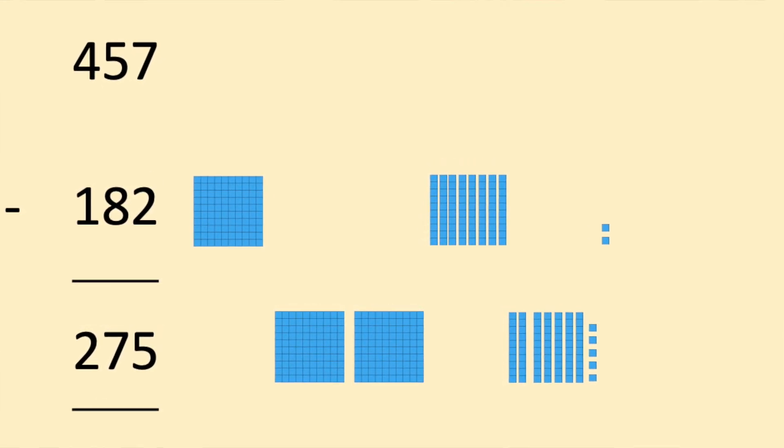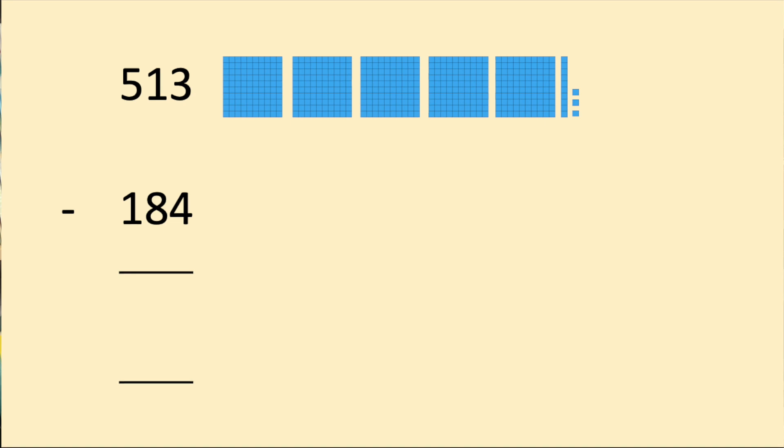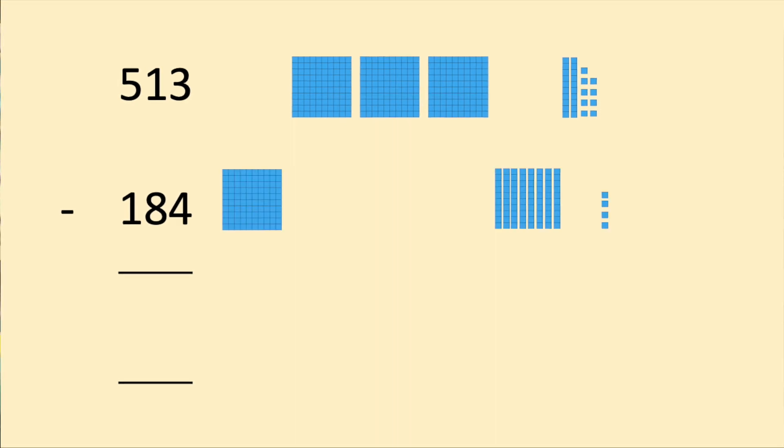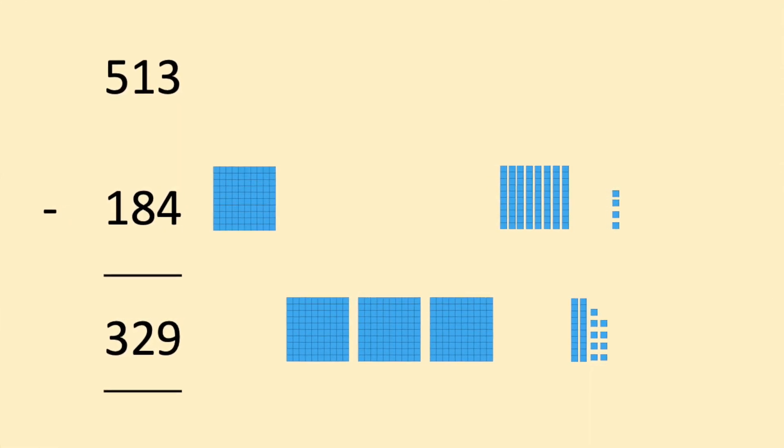The answer is 275, and we can check that by adding 182 and 275 to get back to 457. Now let's look at an even harder one: 513 subtract 184. We need to break up the 10 so we have 14 ones, and also break up a 100 to create 10 tens so we can remove 8 tens. Once we do that, we take out 184 and our answer is 329.